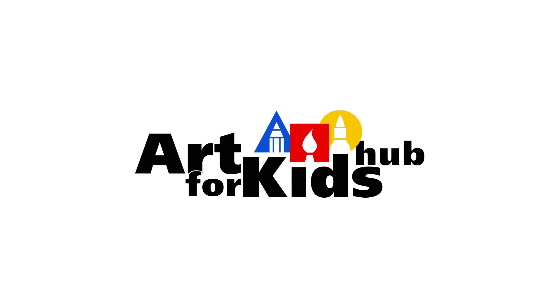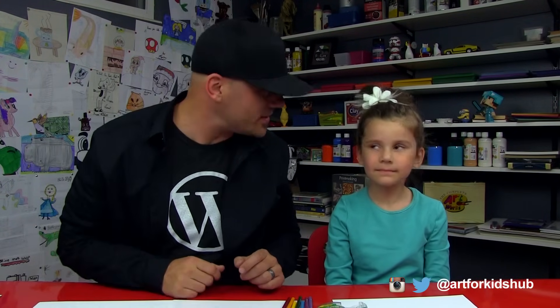Hey art friends, we're going to draw a really cool rainbow today because it's raining! Alright, you ready to draw a rainbow? Yeah! So this is going to be a fun activity to do with young artists.